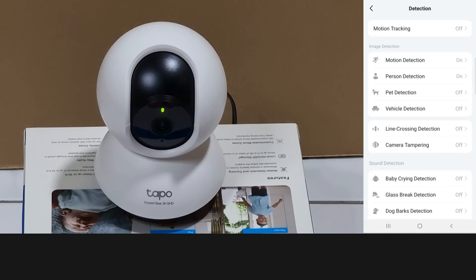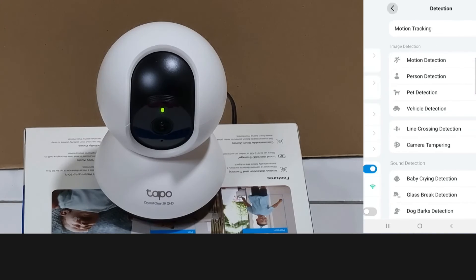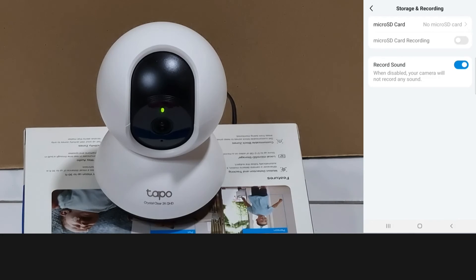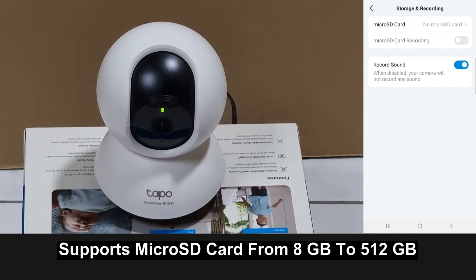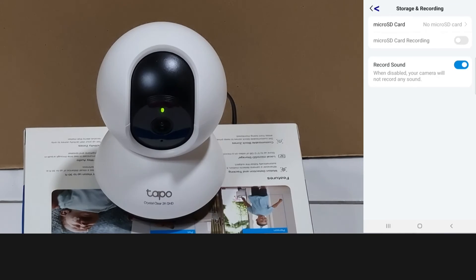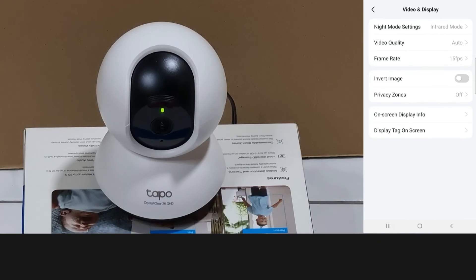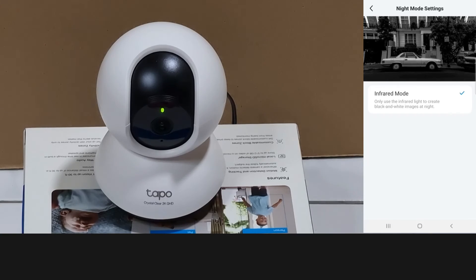Currently, only the motion and person detection is on. As shown earlier, by turning on the alarm, once it detects a motion the alarm will go off. For storage and recording, you can install a micro SD card from 8 GB to 512 GB. For video and display, the night mode setting is currently in infrared.